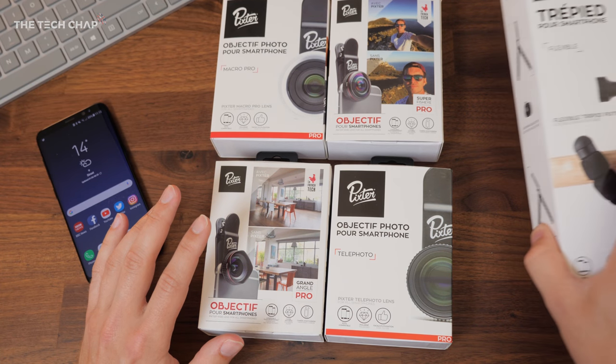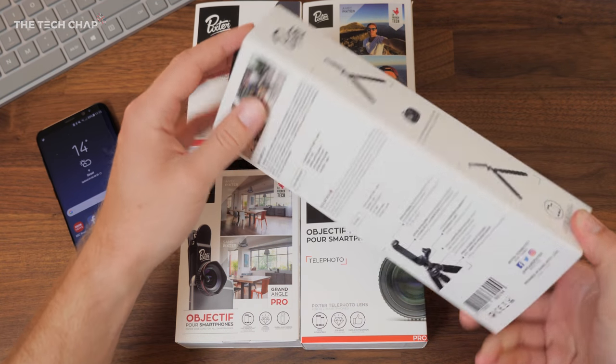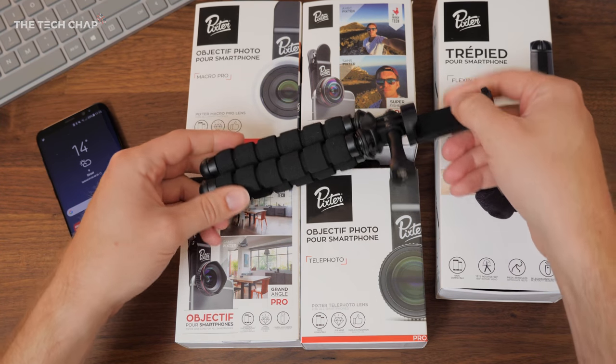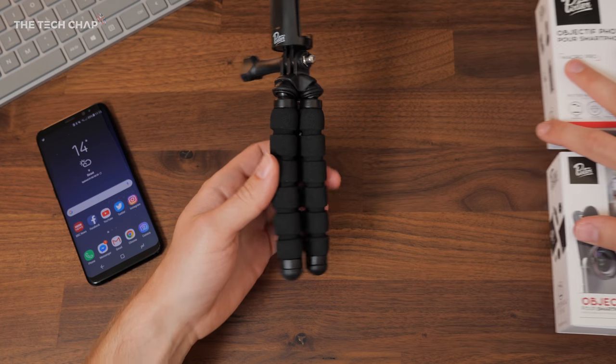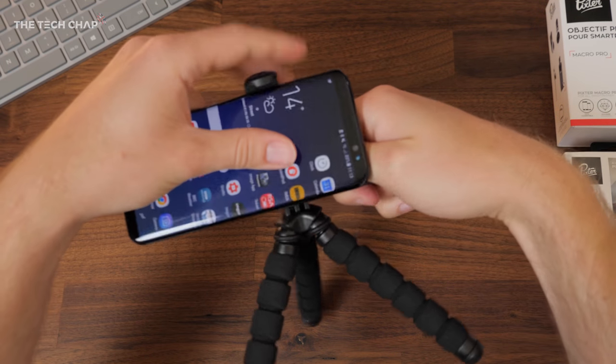They also very kindly sent me a flexible tripod to go with it. This is separate and you also get a choice of a rigid one. If you want to attach it to your phone, this is what it looks like — you can set it up like that and put your phone in.